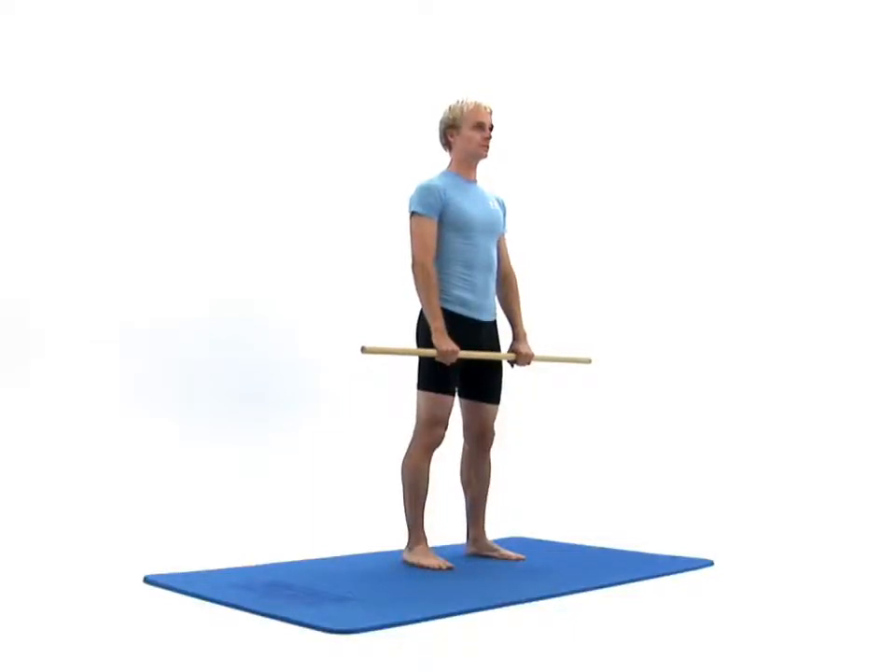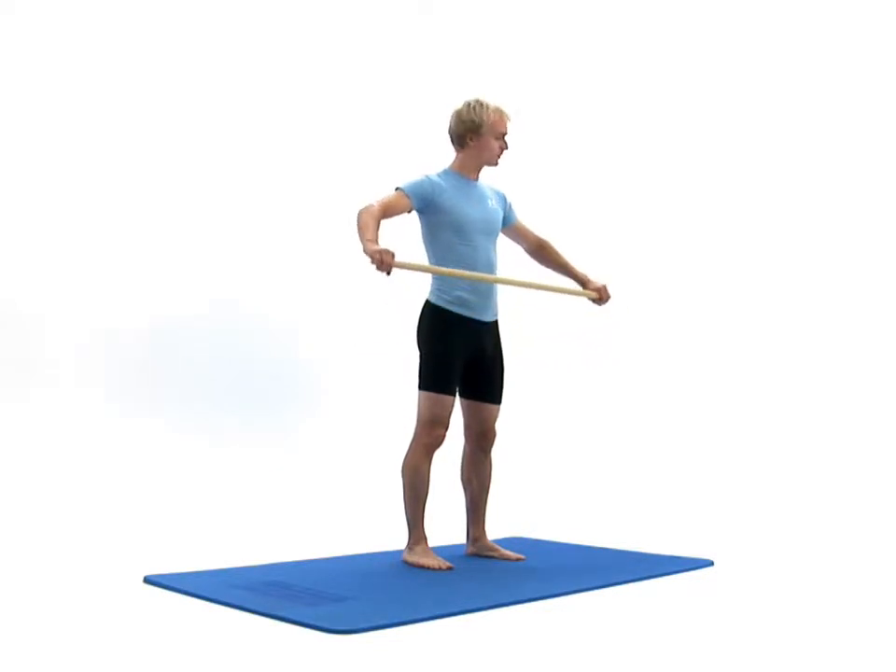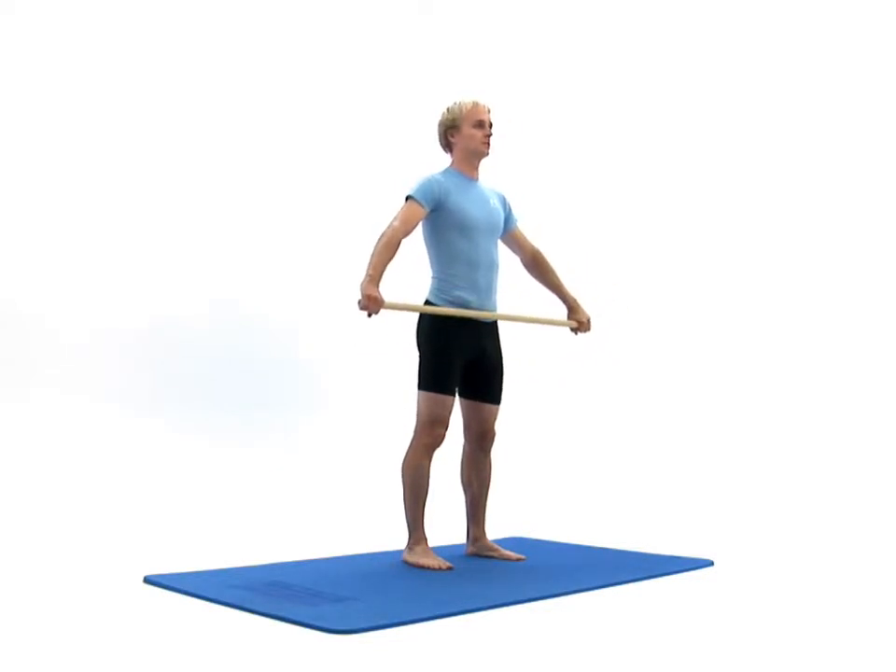This exercise is designed to mobilise your shoulders. You will need a broomstick handle or similar object. Begin by standing upright in your neutral position, holding onto your broomstick handle with a wide grip, resting down in front of you with your palms facing behind you.